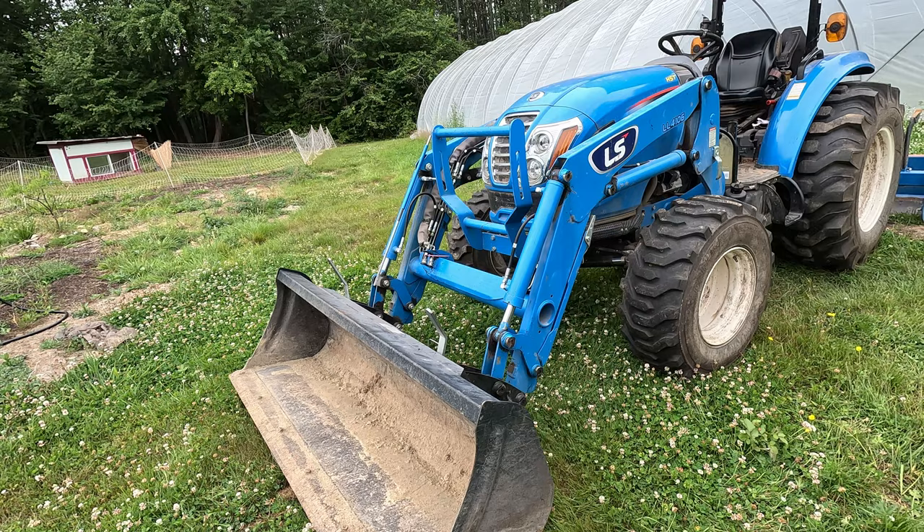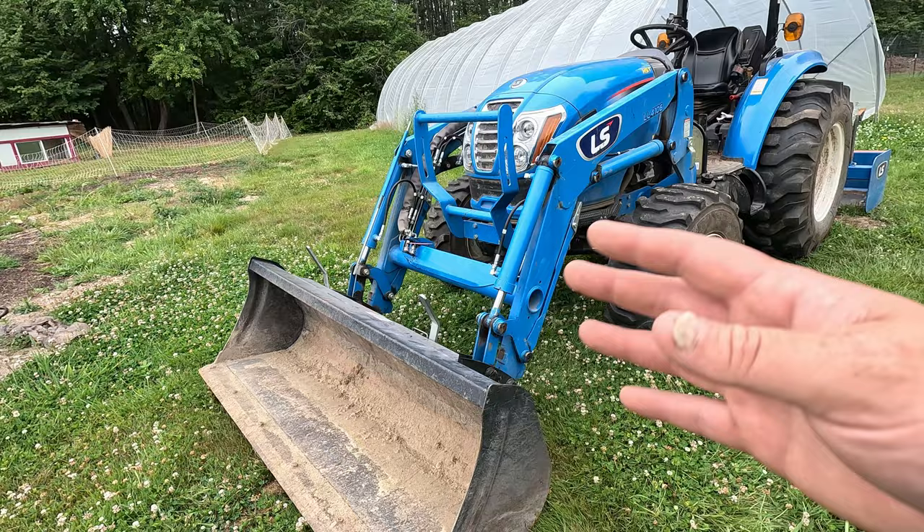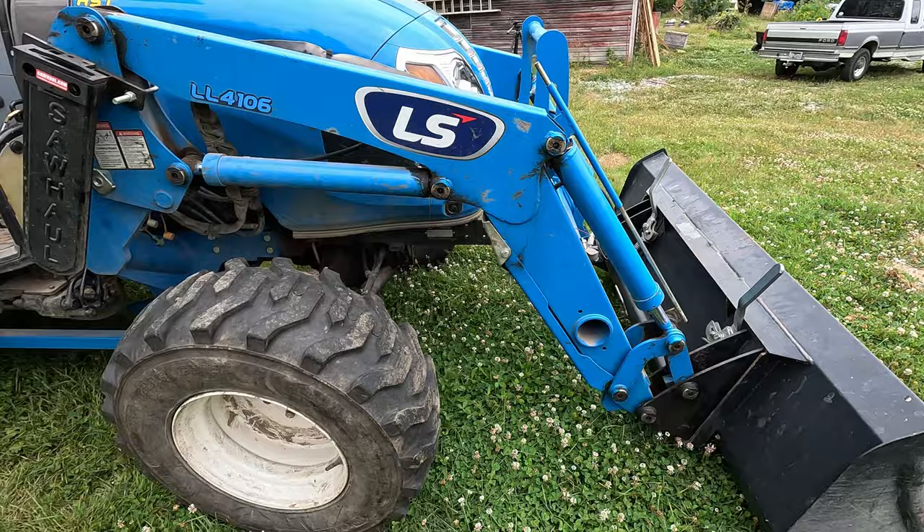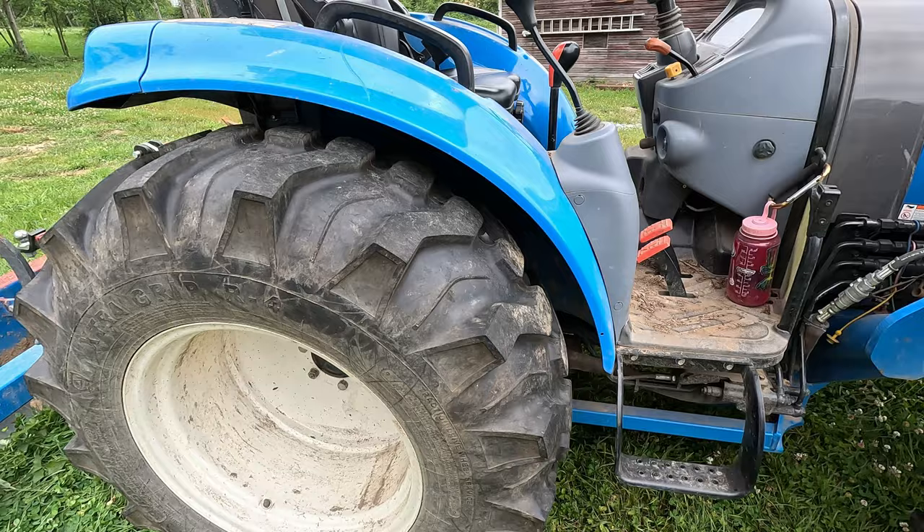The first thing we'll look at on this tractor is on the front end. Get yourself a loader. Most every compact tractor on the market has a loader on it. It's a useful tool. Yours probably has it too. If you're considering buying a tractor without a loader, don't do it. Get the loader. These are loader arms and a bucket for scooping stuff.